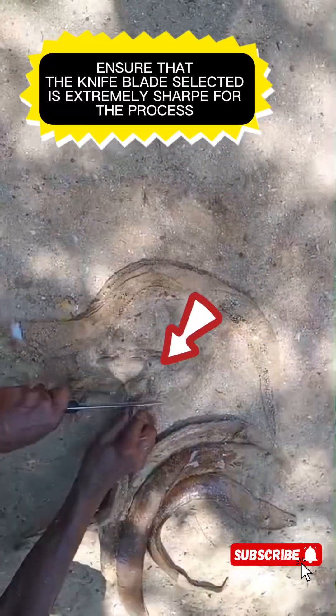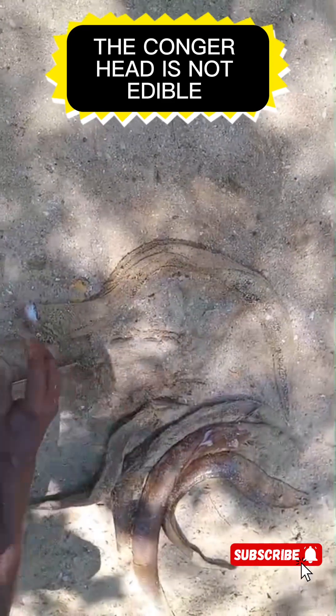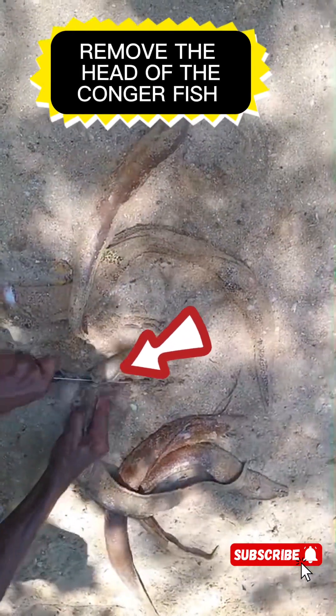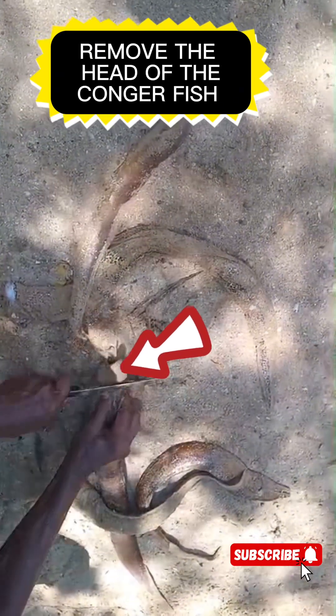How do you go about preparing them? This is how you do it. You have to cut off the head of the Congry. Ensure that the blade of the knife is extremely sharp. Go ahead and sever all the heads of the Congry. The head is not edible, guys, so you want to remove that part.